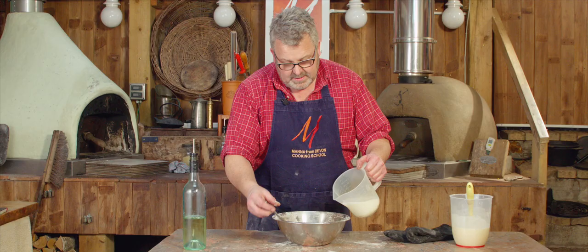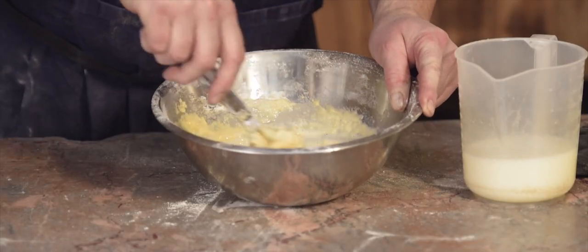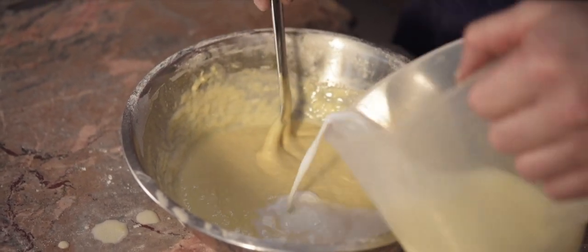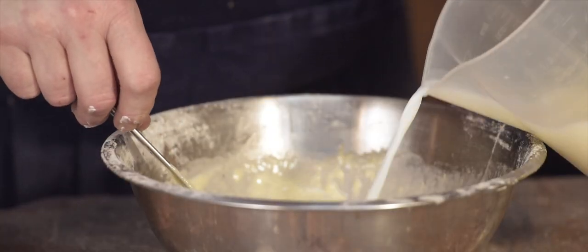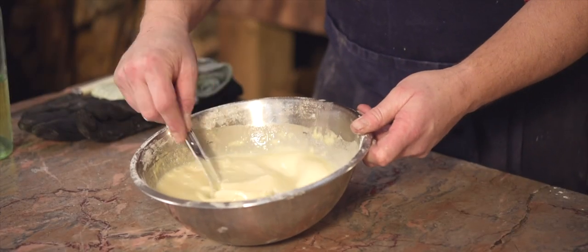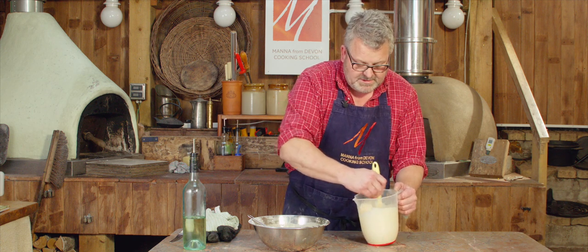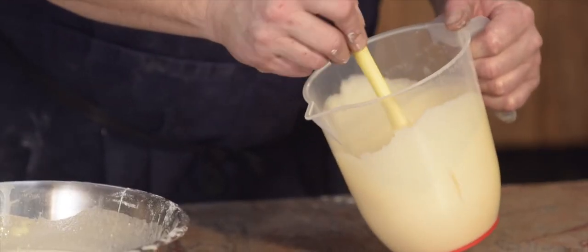Then into my bowl I'm going to add milk — a little bit to start with, until we turn this from a thick paste into a batter, and then we can add the rest. You can see that starting to turn into a liquid now, so I can quickly add the rest. That's the batter mixed up and you can see that at the moment it's a single cream consistency, and after it's stood for a little while it definitely thickens up as the starches swell and absorb more moisture, to more of a double cream consistency.